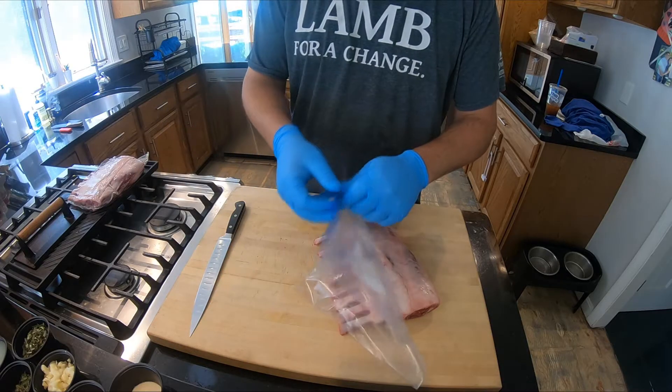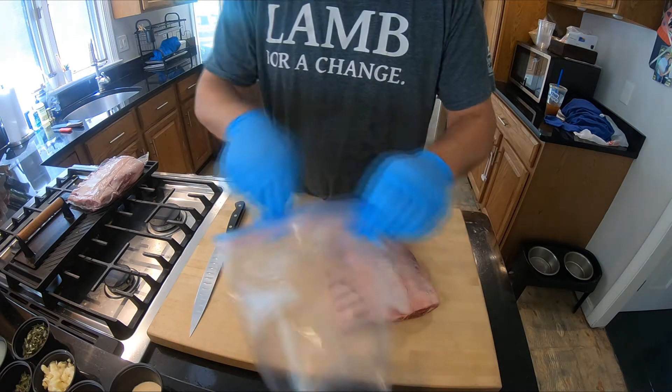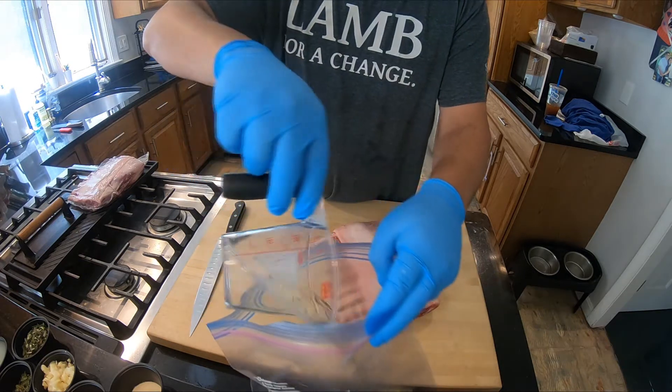We're going to take a freezer Ziploc bag and we're going to place all of our marinade ingredients inside of it. So what we have here is a two-thirds cup of olive oil,